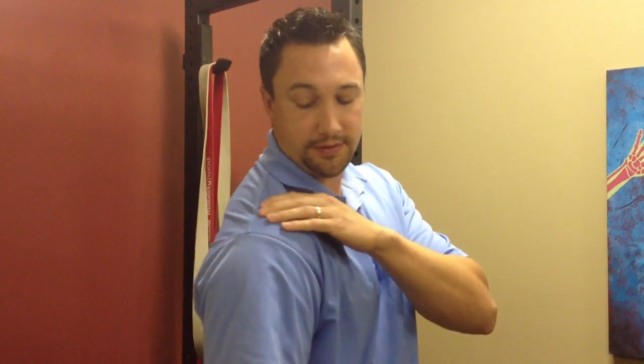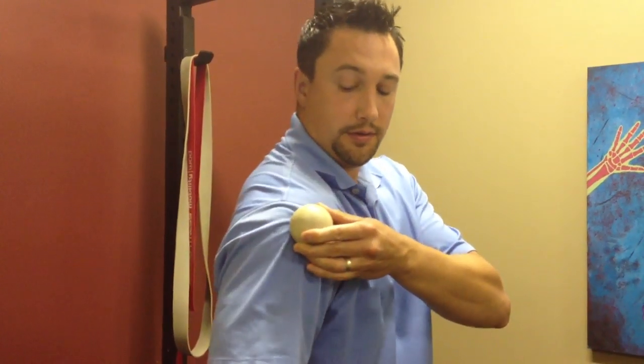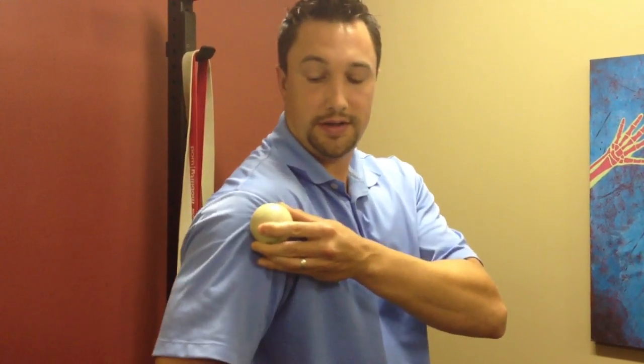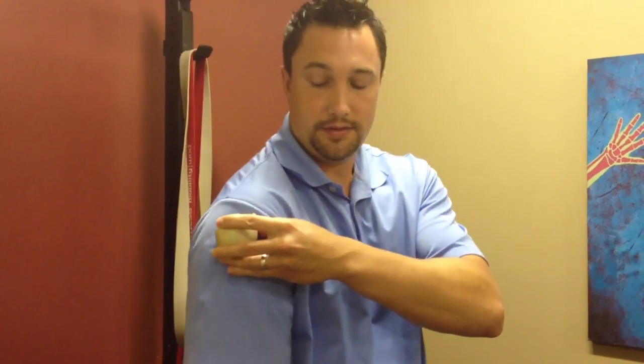The rotator cuff inserts just about an inch down from the top of the humeral head. Right along here you want to work the entire area, from the front all the way to the back. You lean against the wall, compress it, and rotate your arm through internal rotation, working along through here — especially the front — and then work on the posterior through here, bringing it across.